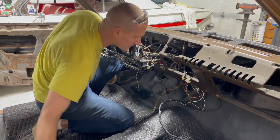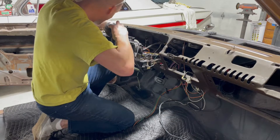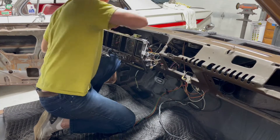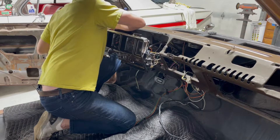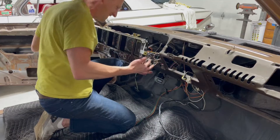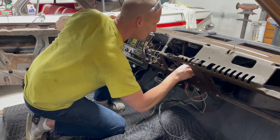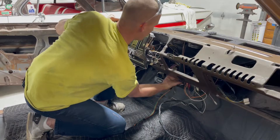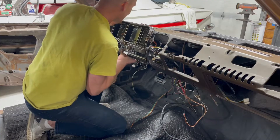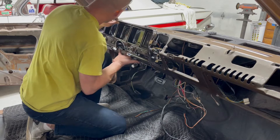Another thing I've got to do before I push this thing in: connect the vents. The reason we go slow is there's a lot of stuff in here that's very fragile. You don't want to force anything when you're asking for trouble. Make sure you don't pull anything off when you're pulling the wires through.